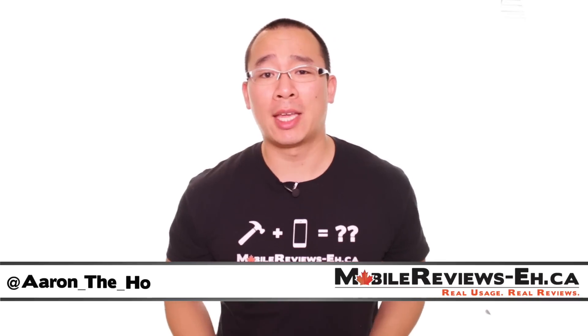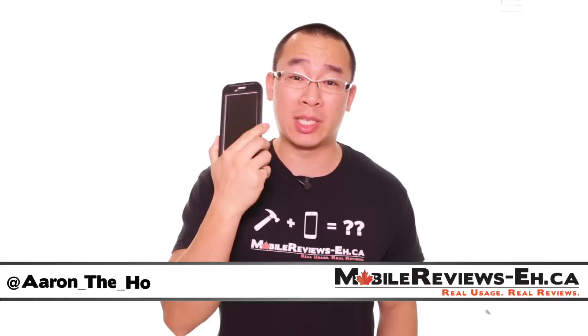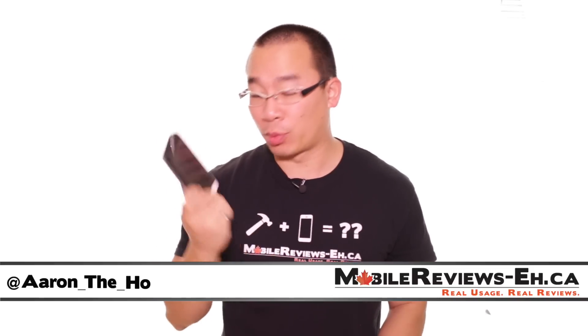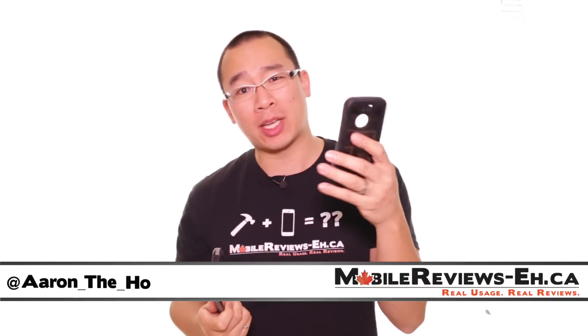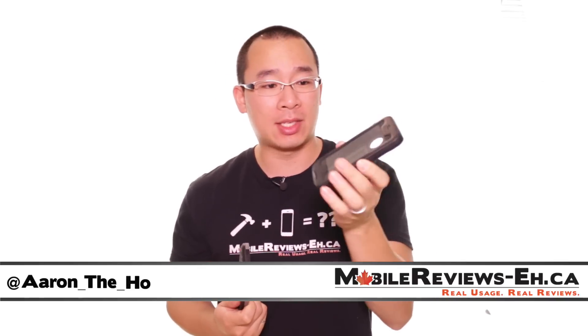Hey guys, it's Aaron from MobileReviews-eh.ca and today we are going to do the review for the Seidio OBEX for the iPhone 6. I was pretty excited to review this case only because the Seidio OBEX for the iPhone 5 was actually one of my most favorite iPhone 5 cases.